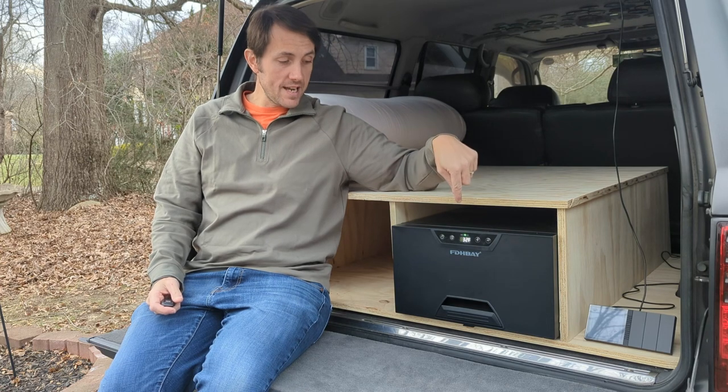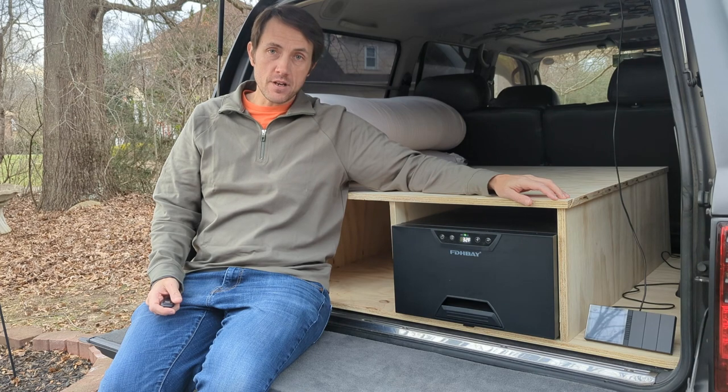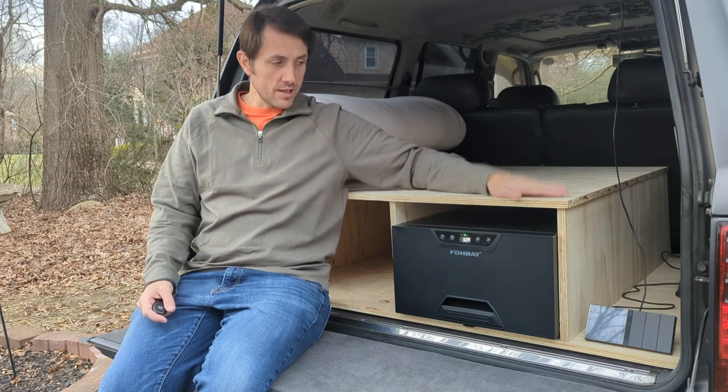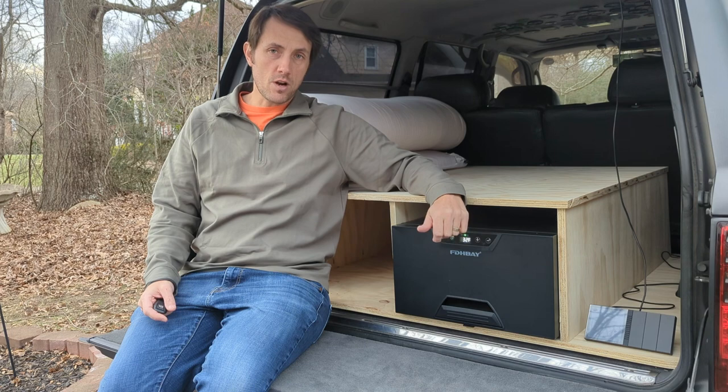That's going to wrap it up for my review of the EDH Bay 12-volt drawer fridge. Check them out on Amazon — there's a link below in the description. Let me know what you think: drawer fridge or chest-style fridge? Do you like this build? Do you want to see more of this platform? Comment below, subscribe, and like the video — I appreciate it.